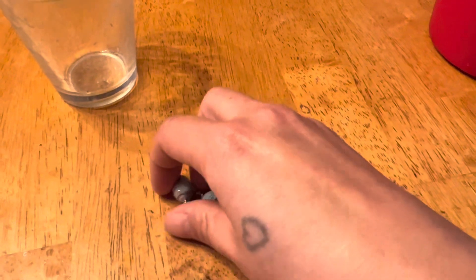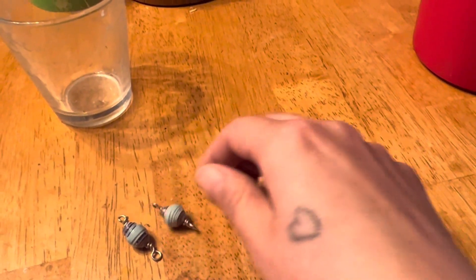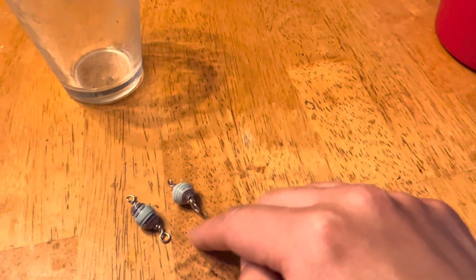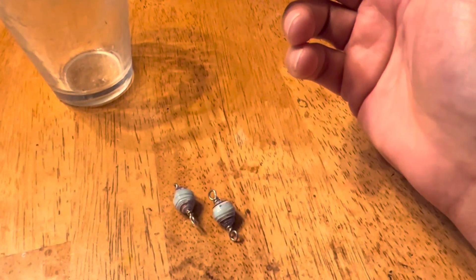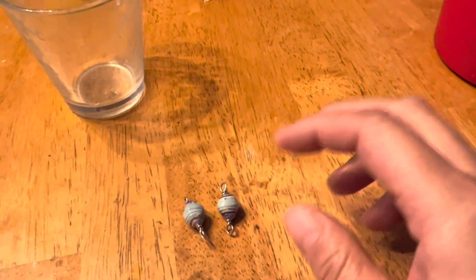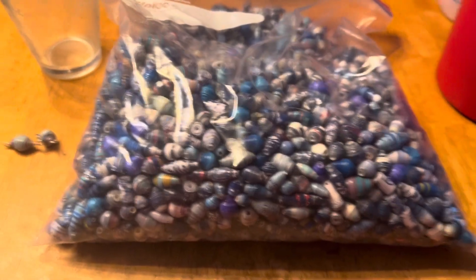Hopefully by the time I have these finished I'll have some nice earrings. I don't know what I'm going to dangle underneath them though. Maybe I'll find a bead and match — I tried to do these as best I could matching-wise. I just dug through my blue bag of beads and found two that matched. Here, I'll show you my bag — my big gallon-size bag of beads.